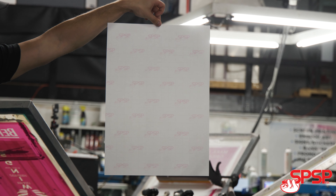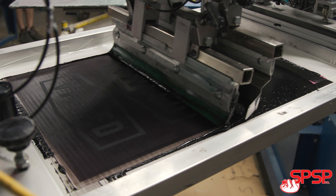Number one, our paper is conveniently sized at 14 and a half by 20 inches. The reason this is nice is because you can get more images on a single sheet of transfer paper.